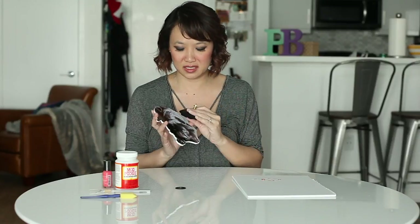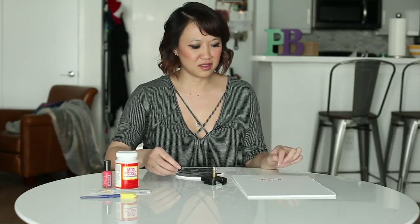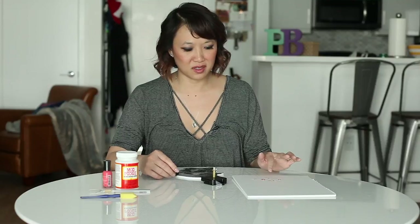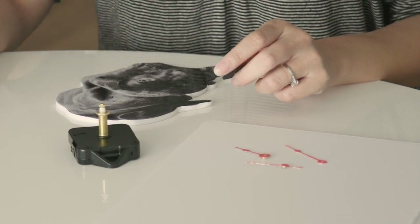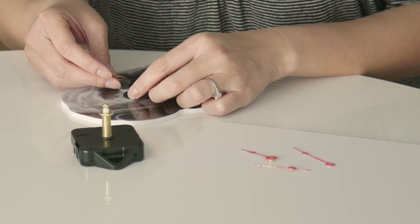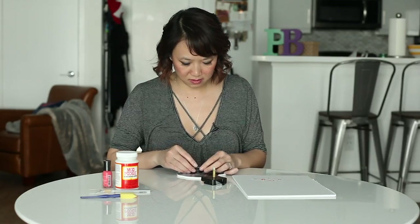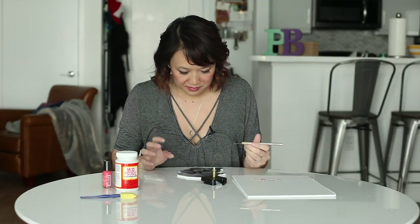We're going to have to put a hole here so that we can take our clock movement kit and actually stick it in there. I also went ahead and painted the arms of the clock just to give it a little personal touch — I used pink nail polish. Now with the X-Acto knife we're going to make a hole carefully.